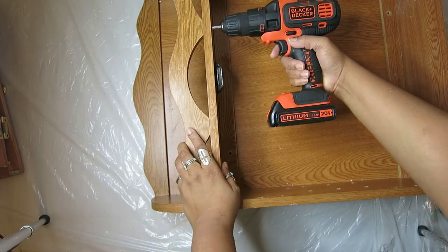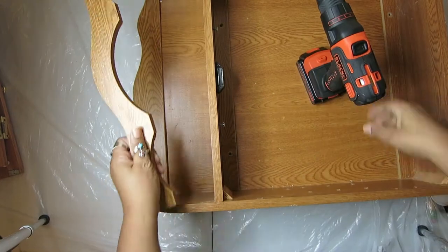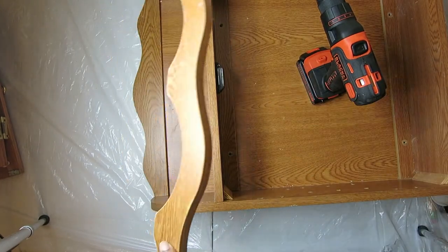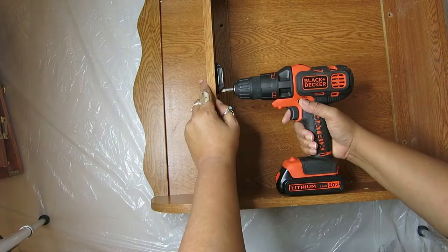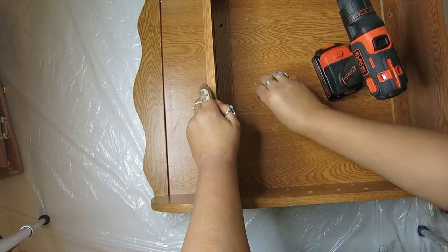Remove this. We're not using that. That's very dated.